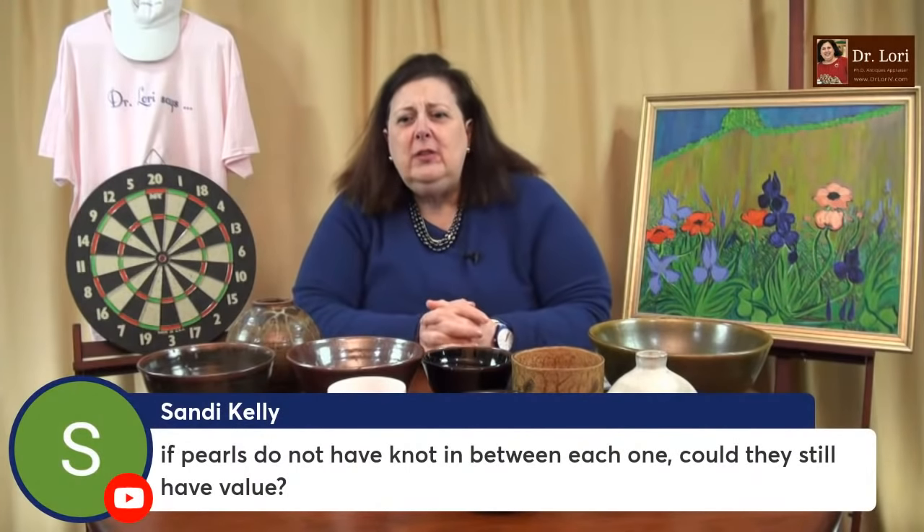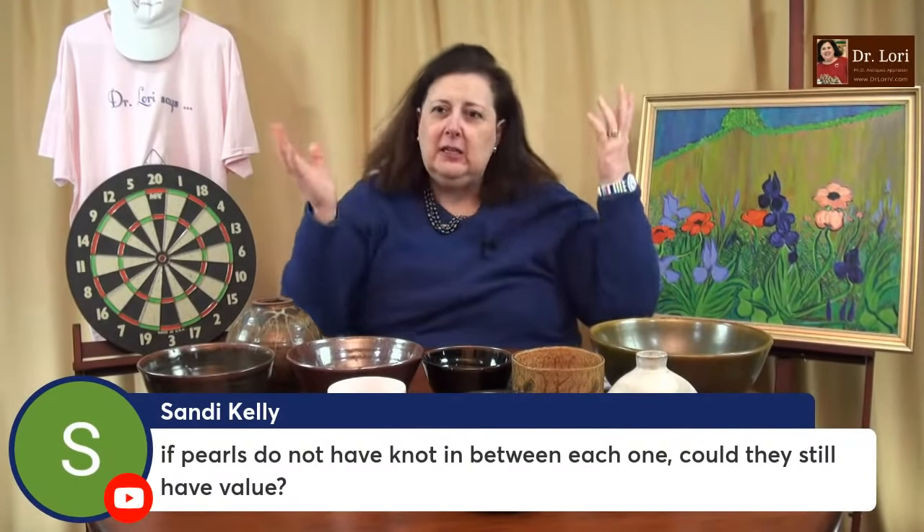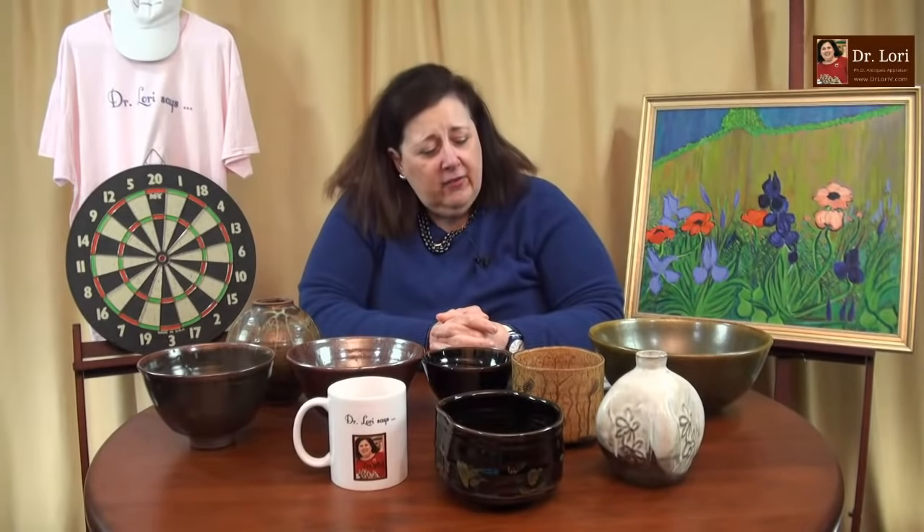If pearls do not have knots in between each one, could they still have value? Sandy, I've talked about this till I'm blue in the face. Costume jewelry ones — somewhat valuable — can be knotted, and the ones with significant value can also have individual knots. Not the only way to tell. I did a whole video on pearls — actually more than one. If you use the binge link and search for pearls, you'll be able to learn all my tricks on how to identify pearls. It's a good question, but one I've answered many times — there's a lot of pearl information with tips on how to tell on those videos.